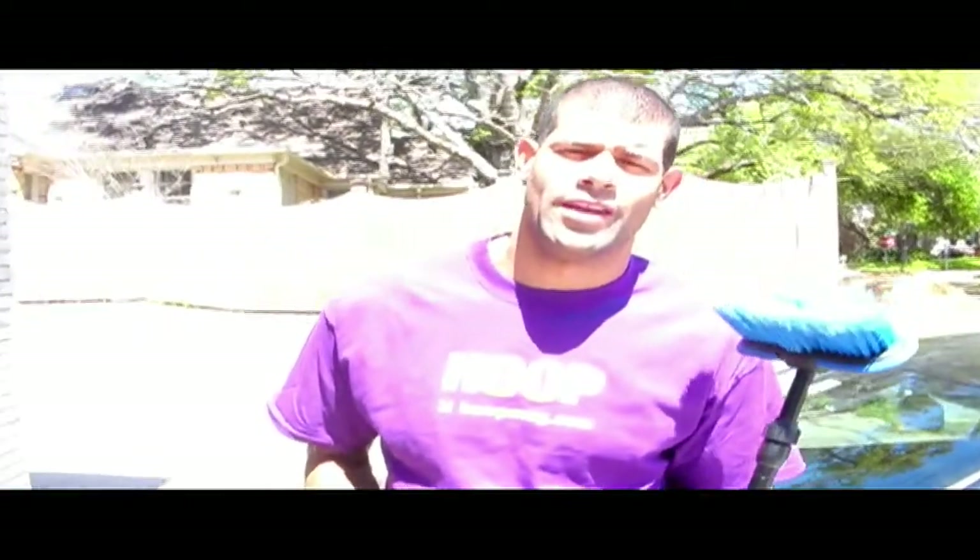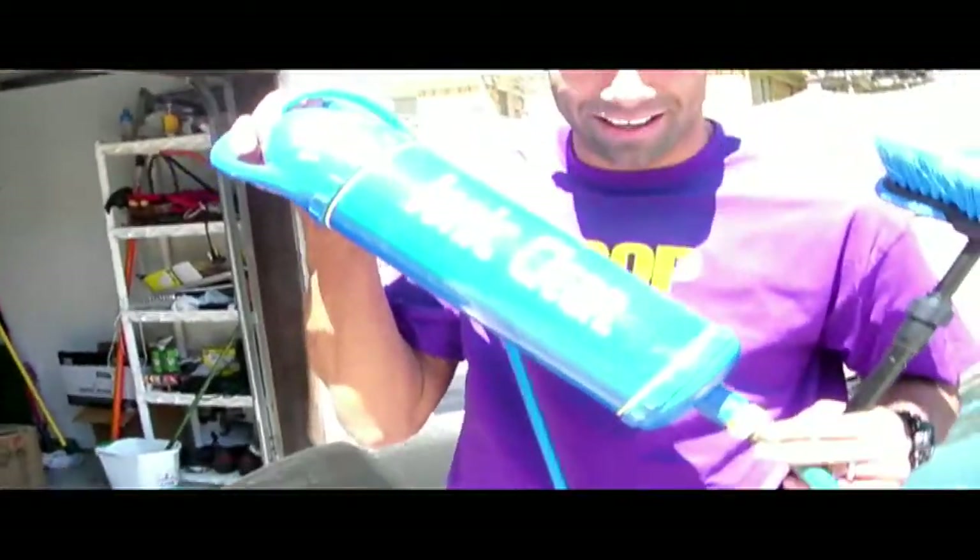I'm an old school guy and growing up in Detroit, Motor City, the way that I earned a lot of my money growing up to buy Garbage Pail Kids and baseball cards and all that good stuff was by washing cars the old-fashioned way, by hand. This promises to be a breakthrough in the technology of washing cars, windows, RVs, boats, trailers, whatever you have. And what we have is the Ionic Clean.